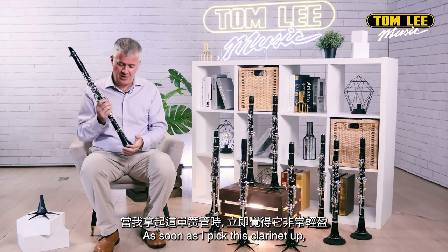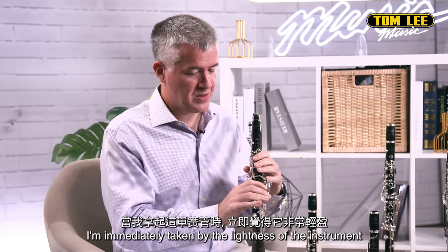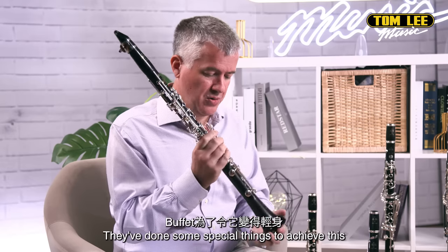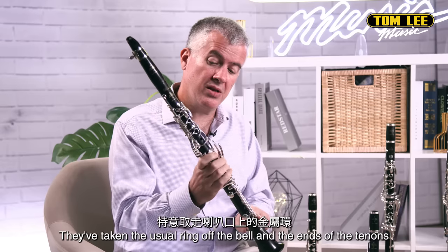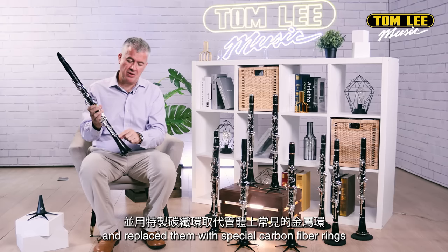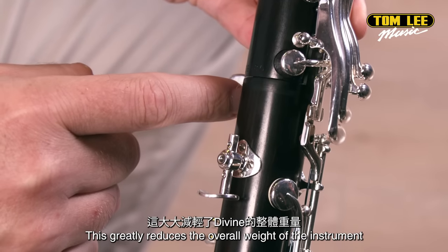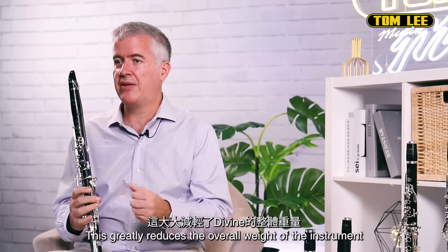As soon as I pick this clarinet up, I'm immediately taken by the lightness of the instrument. They've done some special things to achieve this. They've taken the ring off the bell and they've taken the usual rings off the ends of the tenons and replaced them with special carbon fiber rings, and this greatly reduces the overall weight of the instrument.